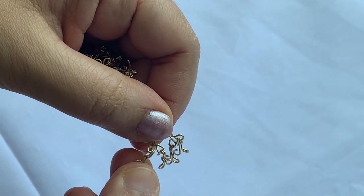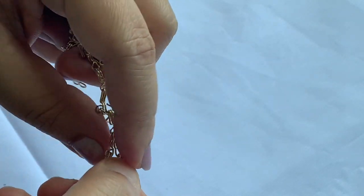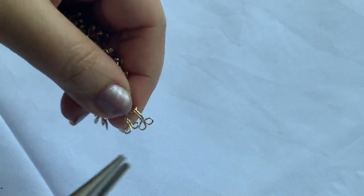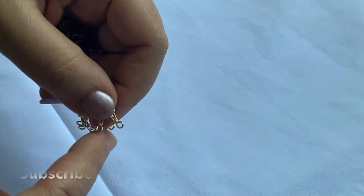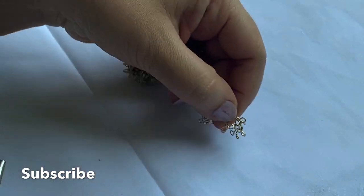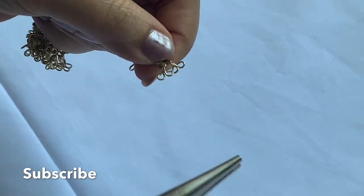I will use this as well. We will do this as well as a gold color. We will put it in the bag for our bag. We will put it in the bag.